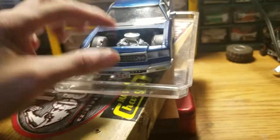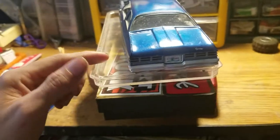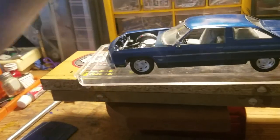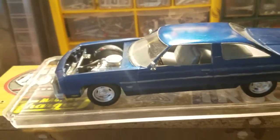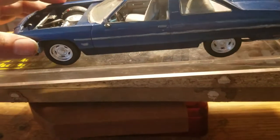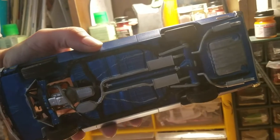It didn't come with any mirrors, so I had these in my parts box from a Cadillac kit, and they worked really well on this car so I used them. The wheels and tires are the only thing I really changed on the car, along with the air cleaner. The air cleaner on the engine is an aftermarket part — I believe it's from a Camaro kit. It's a good shot of the exhaust system too.